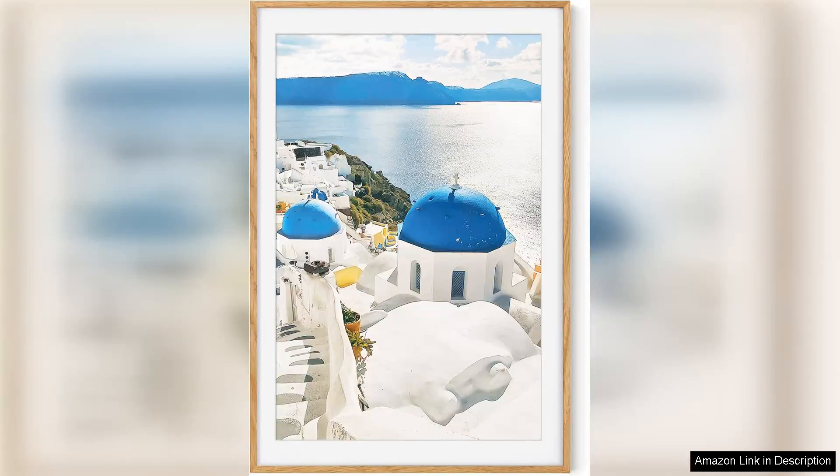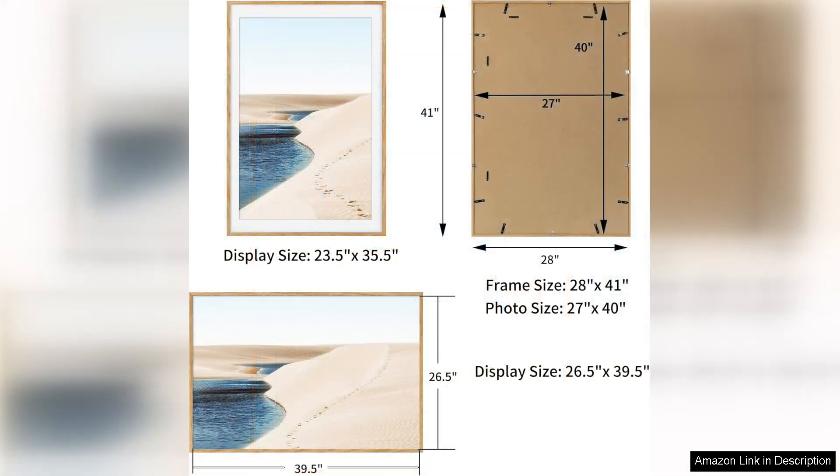The X-Men 27 thick 40 picture frame with matte for 24x36 posters is a high quality product made of solid oak wood. The frame is sturdy and well constructed, providing a beautiful and elegant way to display your favourite posters or artwork.